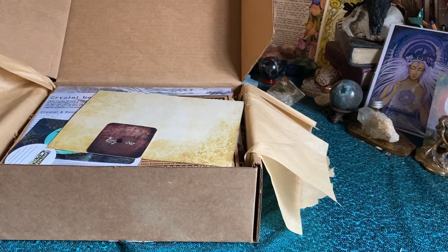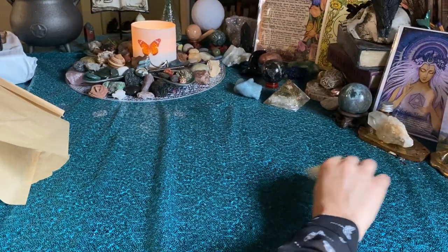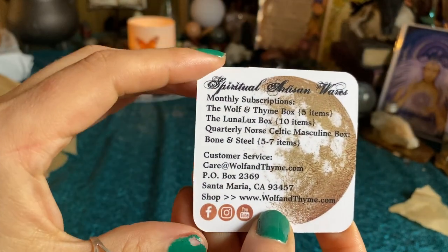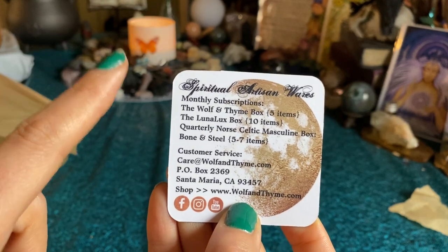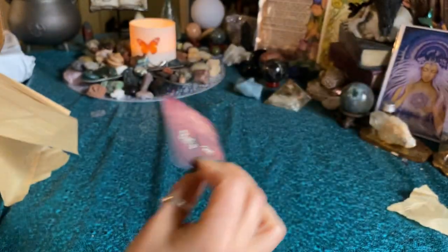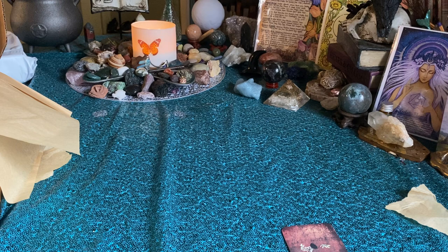Sorry about that. Okay, so much stuff I can see already. We have this little card — so this is the breakdown on the spiritual artisan: the Wolf entire has five items, the Luxe box has ten, and the bonus steel box is five to seven items. All the other information is right here if you're curious, and I'll put all that in the description as well. The theme for this month is ancient botany.